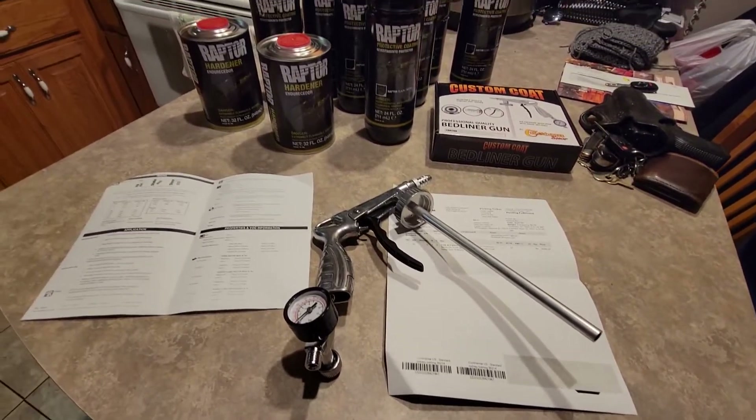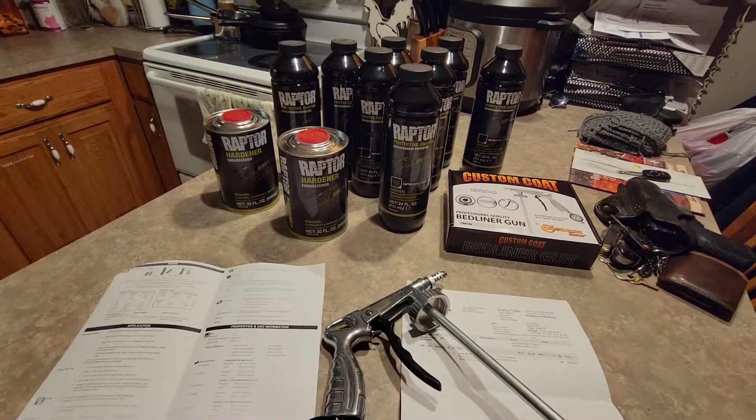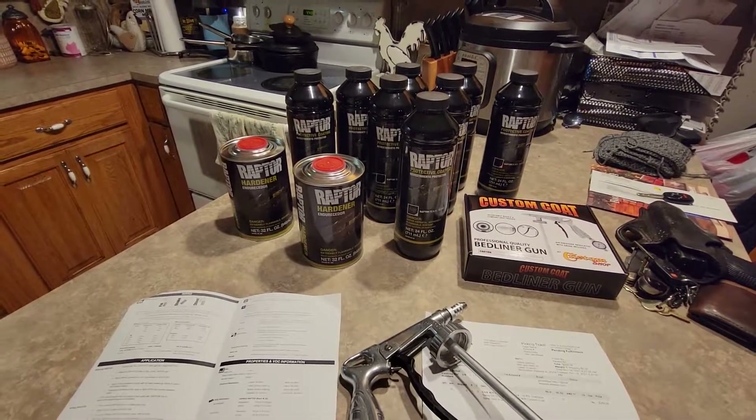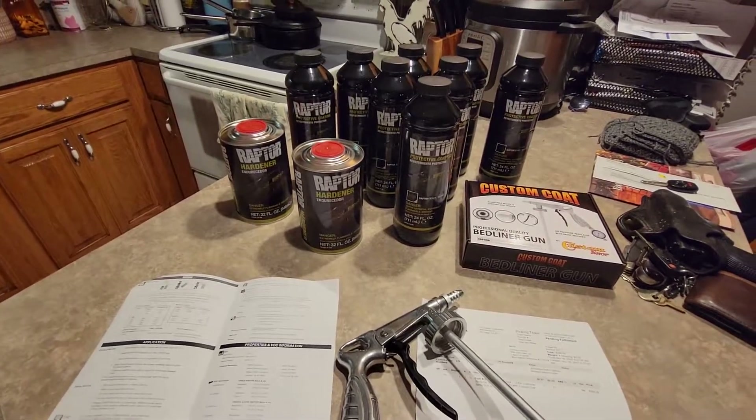Some of the other trunk spray liners they used to have were water-based and you could wash the stuff out, keep your containers, and do other paints, undercoats, and stuff like that in them. But that's neither here nor there — appreciate it.